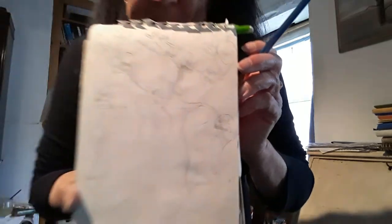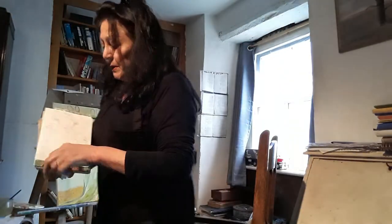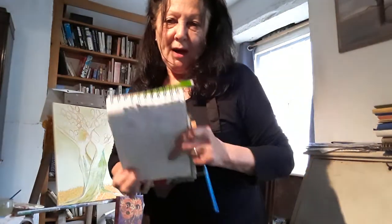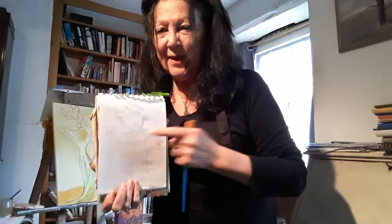I'll show you what I've been doing — this is just in my little scrapbook journal sketchbook. Everything goes in here; all my ideas go in these little sketchbooks.